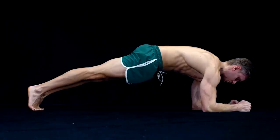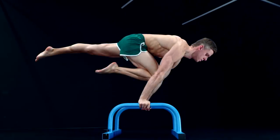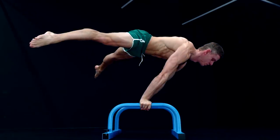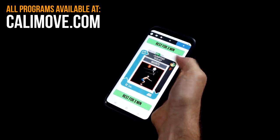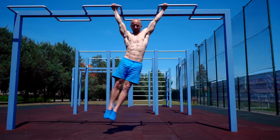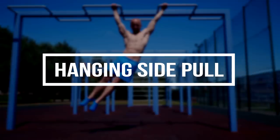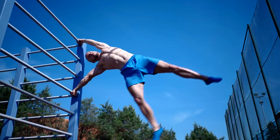Most advanced calisthenics skills are focused on these muscles and straight arm strength in general. If you are looking for a complete workout guide to support you step by step from a beginner to a calisthenics master, you should visit calimove.com and check our workout programs. The first exercise on our list is the hanging side pull — this move is the number one supporting exercise for the human flag.